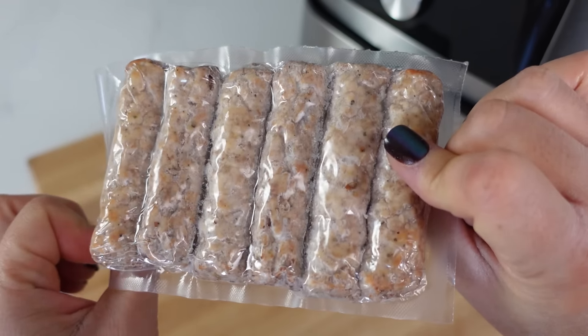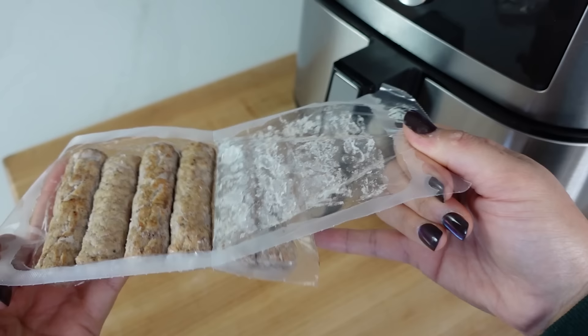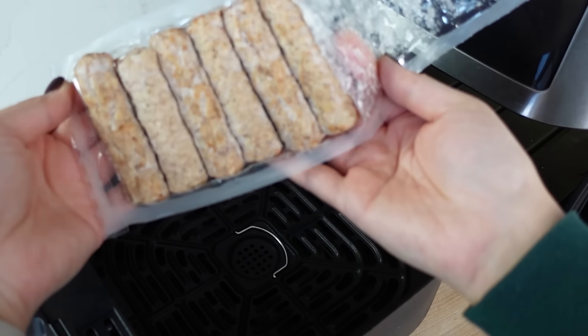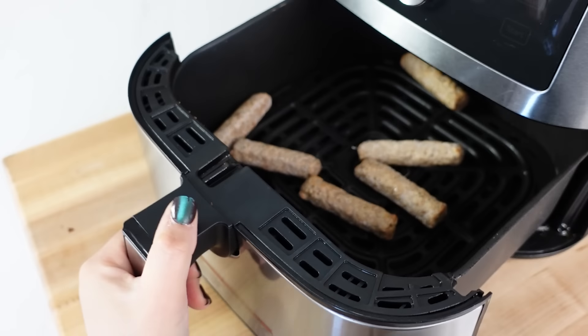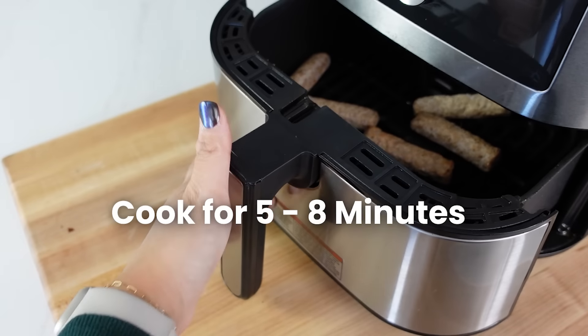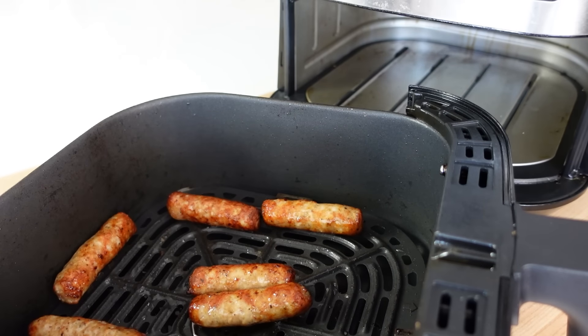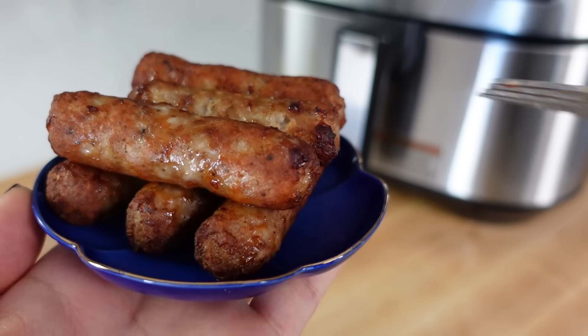Next, we love making frozen sausage links or patties in the air fryer. I like to send my kids off to school with some protein, so we make these almost every single day. Just dump the frozen sausage patties or links in the air fryer and cook for about five to eight minutes depending on how crispy you like them. The best part is they get super crispy as if they were deep fried — perfectly browned all over. They don't get burned or dried out like on the stove, and all that excess grease drips down, so it's a little healthier too.